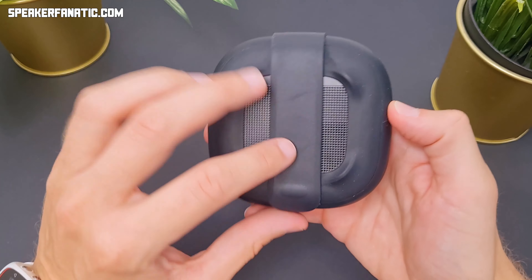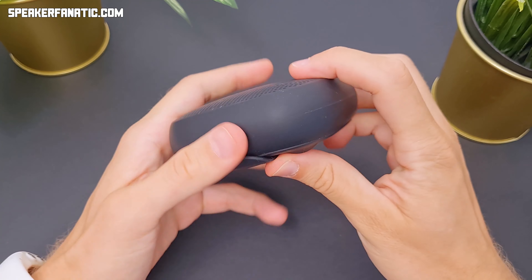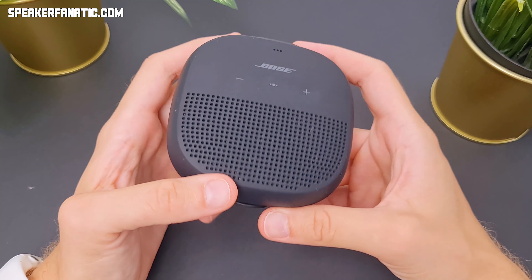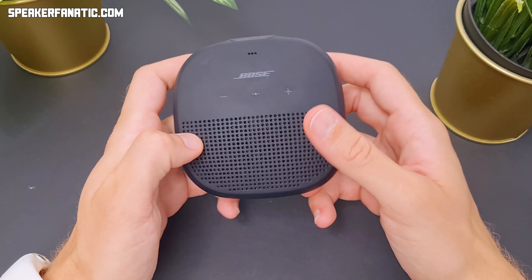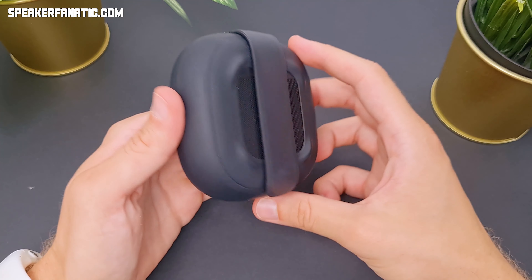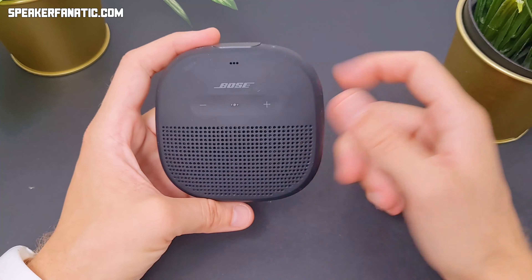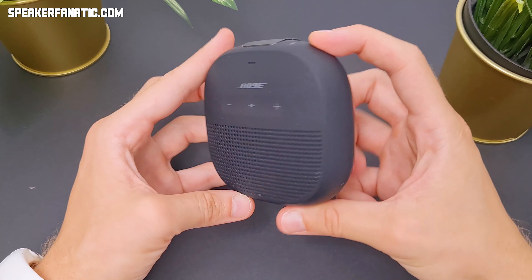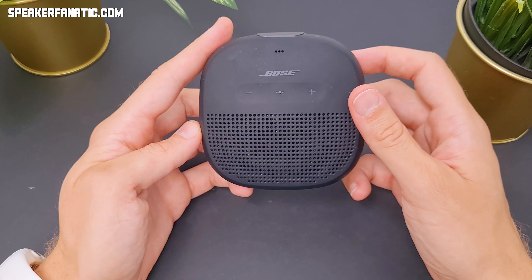Staying in the same category, this is the Bose SoundLink Micro. I can tell you about this speaker that it's really sturdy — fully covered with rubberized plastic. It was quite pricey, especially compared to other models in this category like the Clip and other same-size models. But in terms of sound quality it's outstanding — it really produces a good sound. For the same price you could buy a speaker with better sound, but in the same size probably not. So in this size it has a pretty good sound quality and you can even find some bass in its sound.